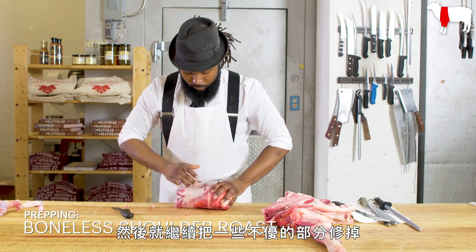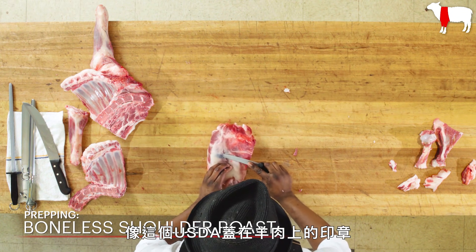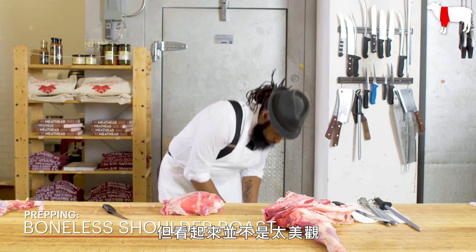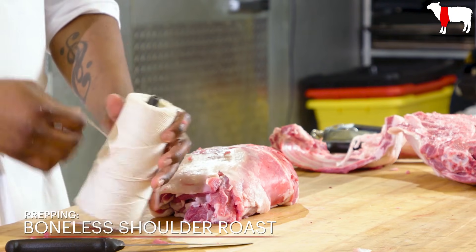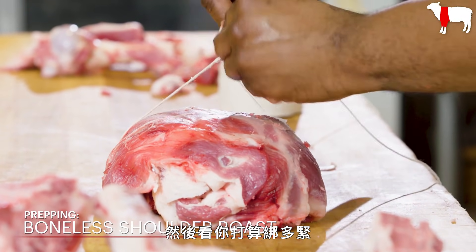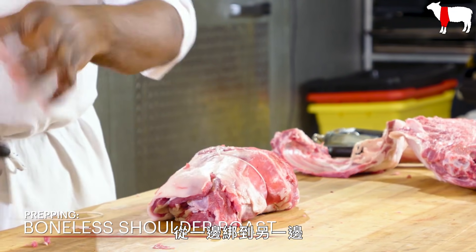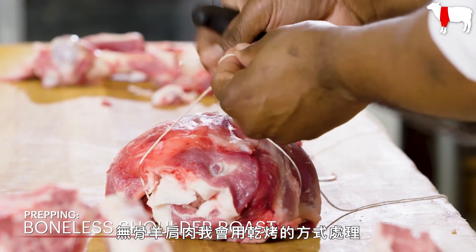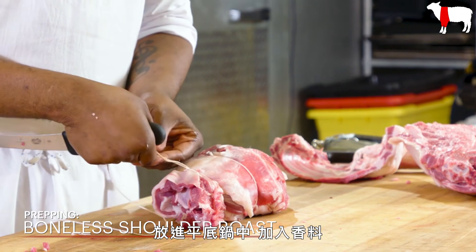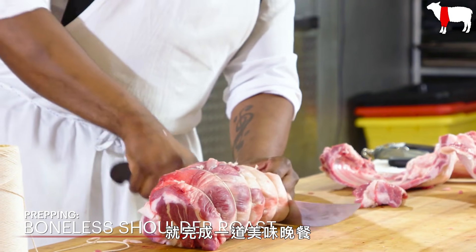We go ahead and trim off some of the undesirable parts, such as the USDA stamp on the lamb, which is actually blueberry juice they use to stamp them. It's perfectly edible, but it's not always the best appearance and may end up coloring your final product. Then we're going to start tying up the roast. For tying, it's always best to start in the center and define the tightness of the roll, then work from one end to another and fill in the gaps as you go along. I would treat the boneless shoulder roast as a dry roast: salt, pepper, quick searing on all sides, put in a pan with aromatics and herbs and cook until medium rare on the inside, deglaze the pan with ginger and beer, and you have yourself a wonderful dinner.